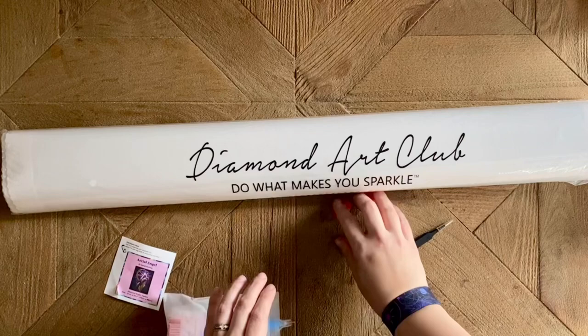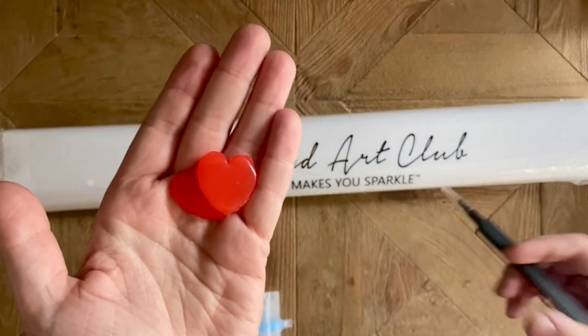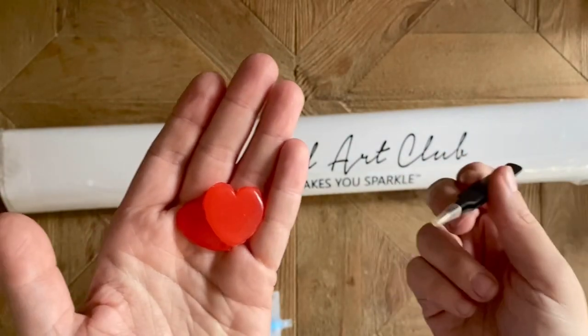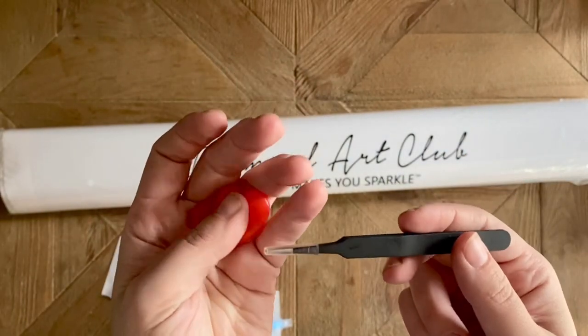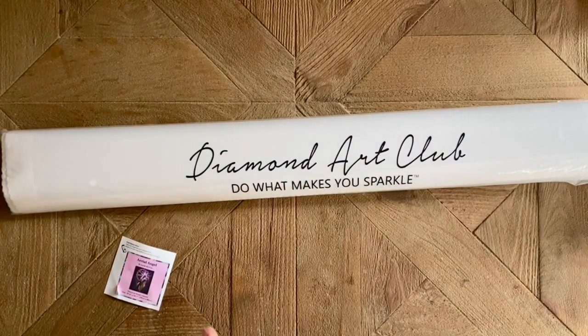You're also going to get a couple of plates of pink heart wax. I really like the quality of this wax. And if you're getting a square diamond painting kit from Diamond Art Club, you'll also get a pair of pointy tweezers — keep the cover on because they are quite sharp.